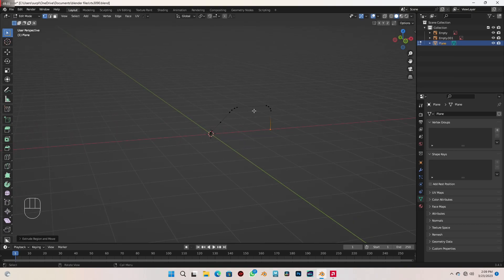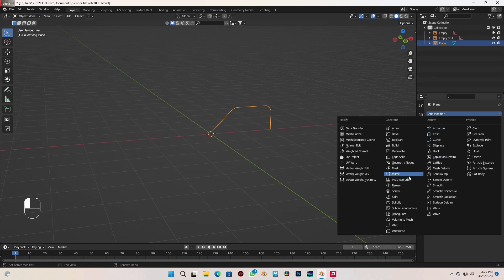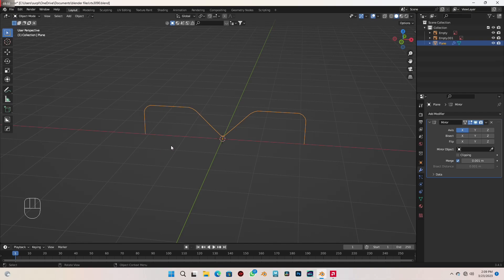This is when we're going to use the mirror modifier. Go to object mode and come to the modifier tab. In the blue wrench icon, come to Add Modifier and select Mirror. You can see it has mirrored it across the X axis first — that's perfect, we want that. We also want it across Z, so with X selected I'm also going to select Z, and that's done that for us.